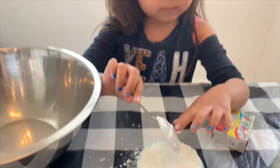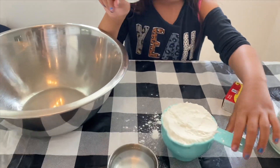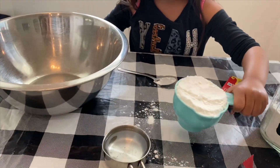So right now we're a little messy in here. We got one cup of cornstarch and half cup of water.